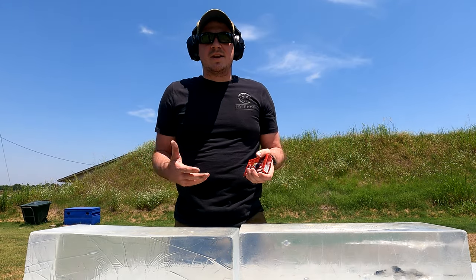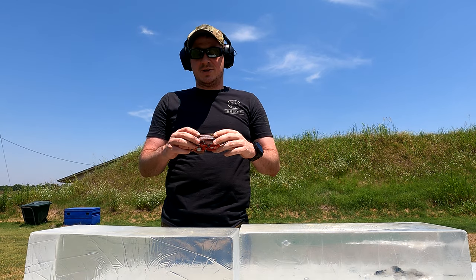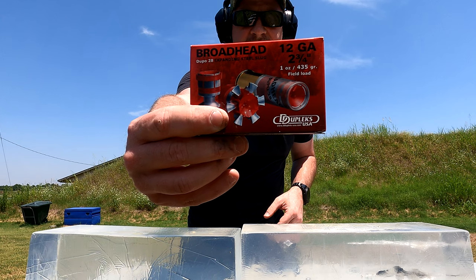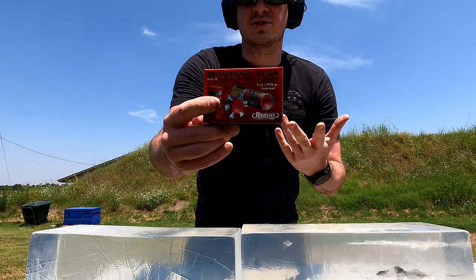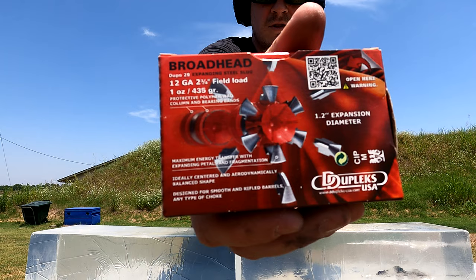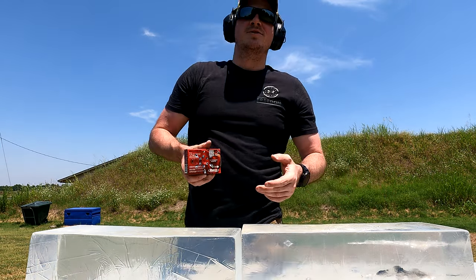Hey YouTube, Grunt Reviews, back out at US Shooting Academy with some ballistic gel. We're going to be testing some slugs. This is the Duplex Expanding Slug — their Duplo 28. It's a 12 gauge, two and three quarter slug that, if you look at it, is supposed to expand on impact and make a giant hole.